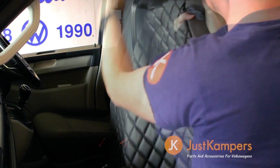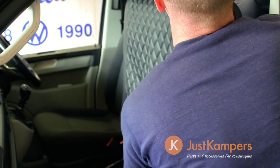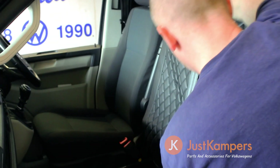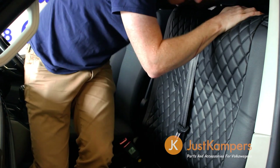Remove the headrests and carefully place the cover over the rear seat section. You'll need to feed the central passenger seat belt buckle up and through the hole in the middle of the top of the cover. You'll need to tip the seat forward in order to access a zipper at the back that needs to be zipped up in order to achieve the correct fit.